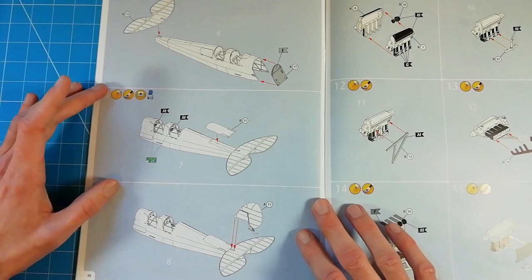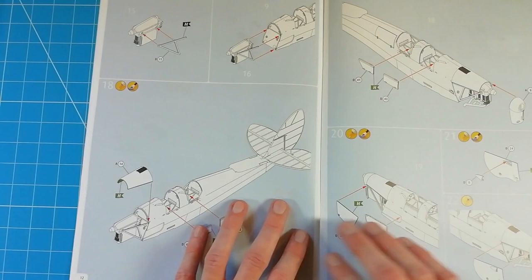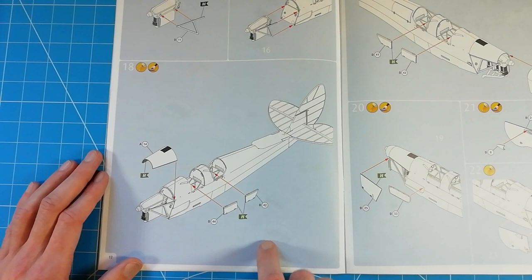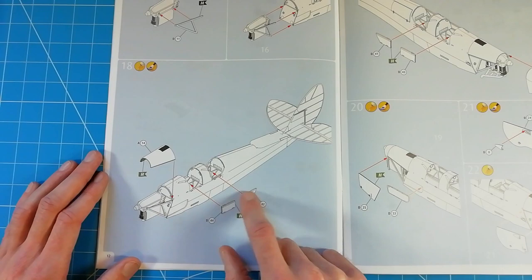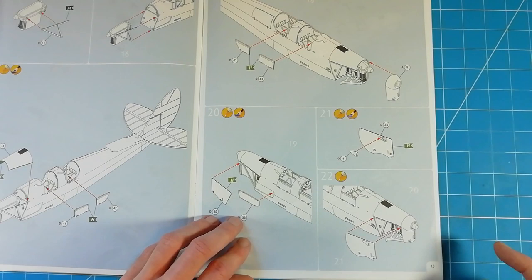Then we've got the tail section going on - both the horizontal and vertical stabilizers being fitted, and this has an integrated skid at the back. Then we've got the engine going together - it'll be interesting to see what kind of detail we get on that. Once the engine section is built up and fitted to the front bulkhead, we've got the top of the cowling coming on and the side doors going on. They don't show an option for having these open, but it's shown open on the box art of the completed model.